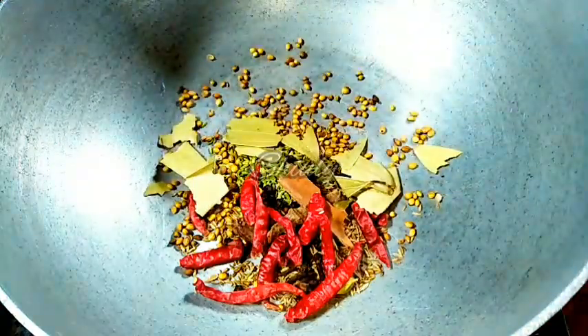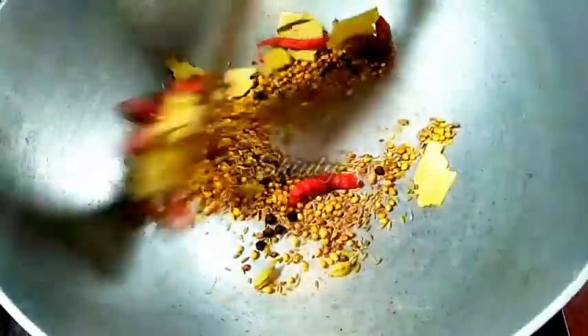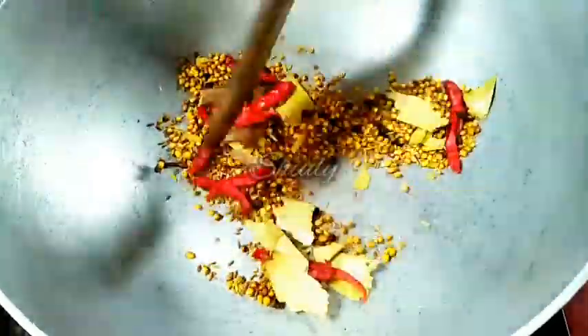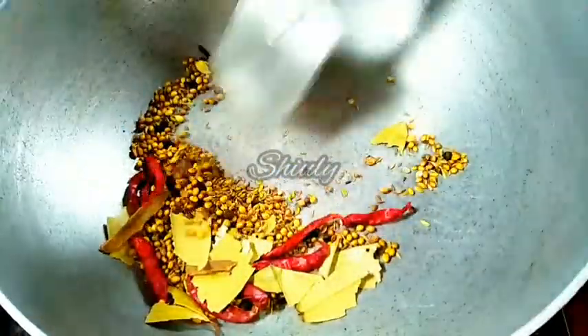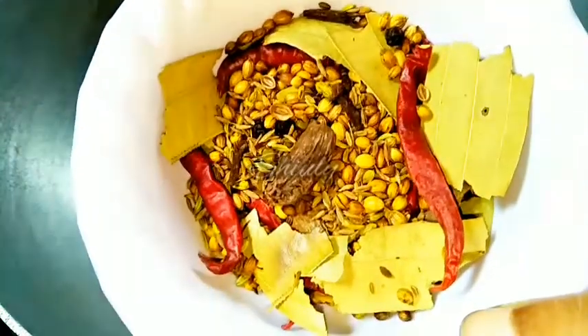Dry roast until a nice roasted aroma comes from the spices. The heat should be on medium to low. Now the spices are ready — a nice roasted aroma is coming. I am taking them out into a bowl. We have to let them cool down and after that grind them into a fine powder.